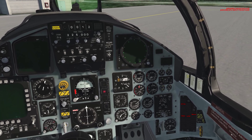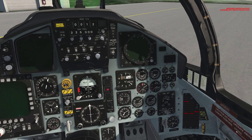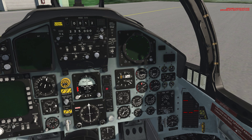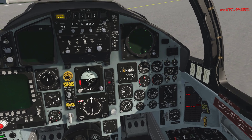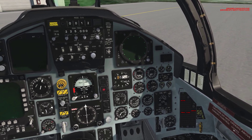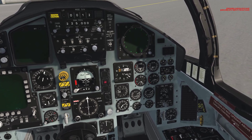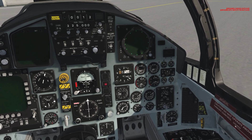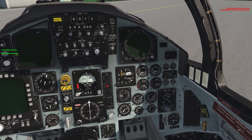Watch the left-hand engine RPM — it's going to rise up to 25%. Now hit the idle detent keybind. It's going to rise up to 72% and stabilize. Now use the select-both-engines keybind. As you can see, I have both engines selected.